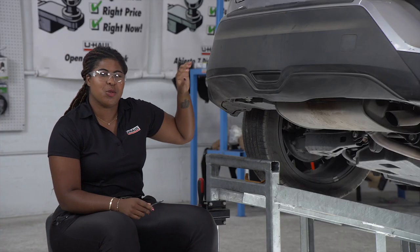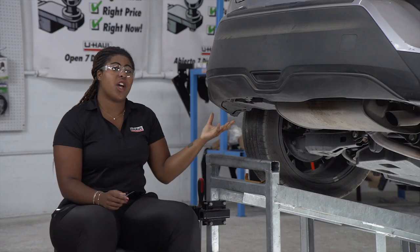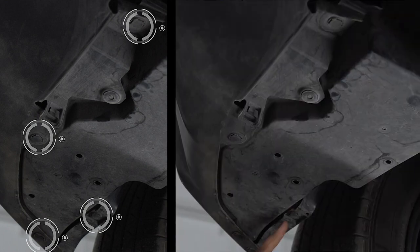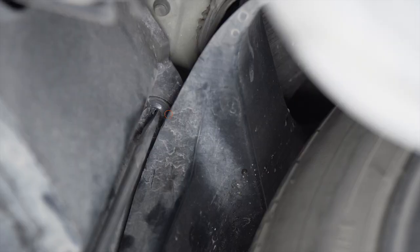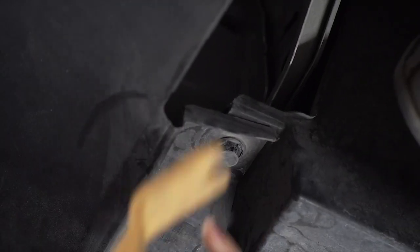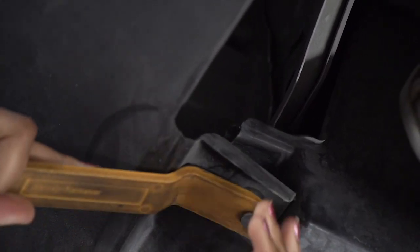To begin the installation process, we'll need to remove the bumper paneling. The first step is removing the underbody paneling on the driver's side. We will be removing four pins and two threaded fasteners. The second threaded fastener is located behind the wheel well. These can be snug, so if you want to switch to a trim panel tool to assist you, I highly recommend it.